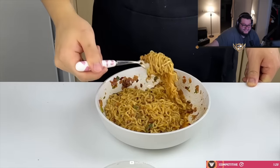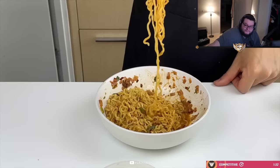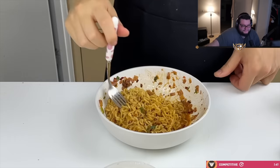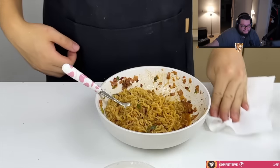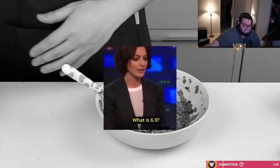That looks good. That looks very good. I don't think it tastes that good, but I suspect that it's because the last recipe tasted too good and this one is too similar to it. It has all the same flavors, it's just slightly on the watery side and also has a little bit of that raw egg smell. And due to those reasons I'm gonna give it a 6.9. What is 6.9? A good thing. I thought it was gonna be better than that.